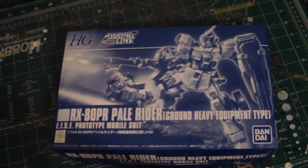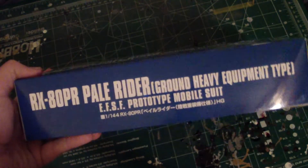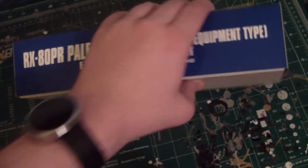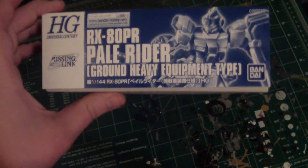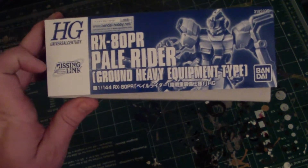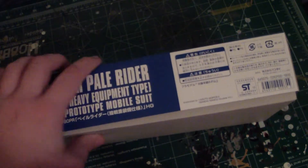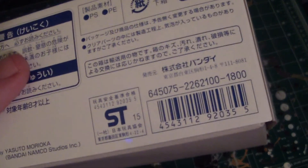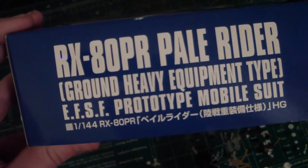But we're not here just to talk about that. Let's show the box. As with any other P-Bandai kits, they don't have much around the sides, except for this side which shows the High Grade Missing Link branding and all info about it. It even shows the original price of 1,800 yen.